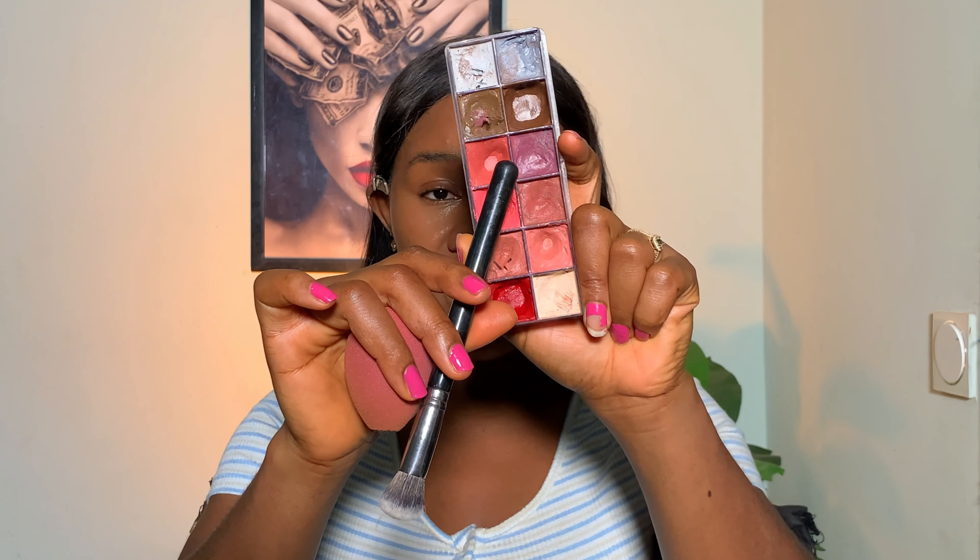Next we're going to blush the face to add color and warmth, so you need a blush in your makeup kit. Blush comes in two types: powder blush and cream blush. You can use your eyeshadow as a powder blush, or use your lipstick or color corrector as a cream blush substitute. I'm going to be using my Lip Eye Magic lip palette for blush, and the Vicarbell brush to apply it to my face.